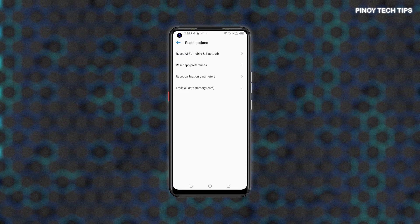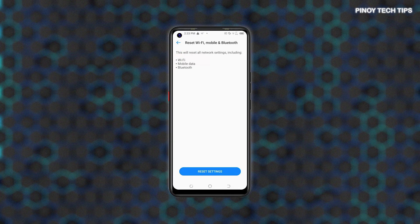Another menu opens, prompting a list of all reset options. Select the option to reset Wi-Fi, mobile and Bluetooth. Read the reset details on the next screen and then tap the Reset Settings button beneath. Review the final warning message and then tap Reset Settings to confirm. The phone will then start erasing all current network settings including custom networks, saved Bluetooth connections, APNs and other relevant information.